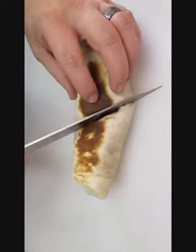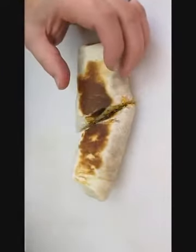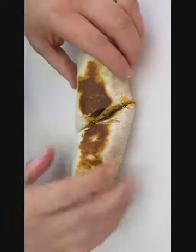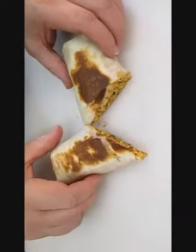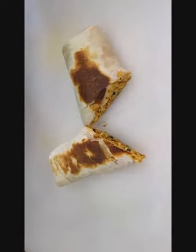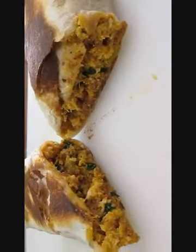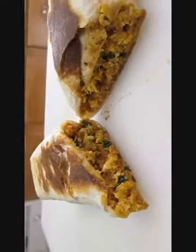Now let's just slice this thing open and see how we did — see what it looks like inside. What do you know? It's a breakfast burrito with chorizo. And it's always good to have a close-up, right here in the Poor Man's Gourmet Kitchen.